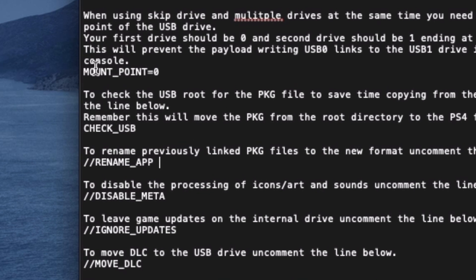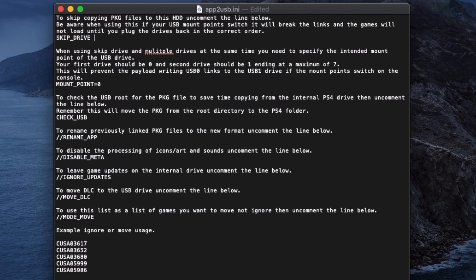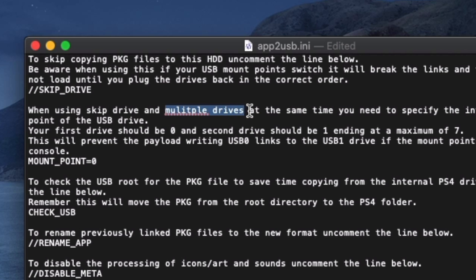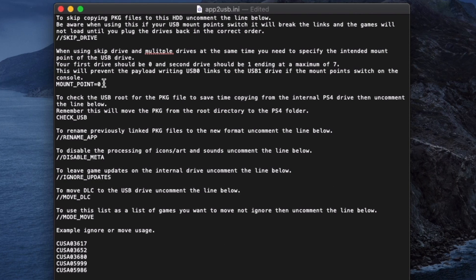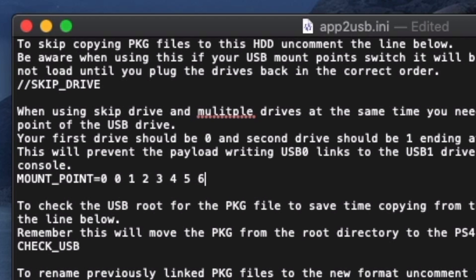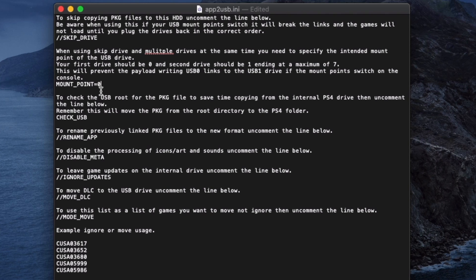So let's talk about 'skip_drive' — if you have this active, you're telling apt2usb: 'Don't do anything on this drive, just leave this drive aside.' 'Mount point' comes into play if you have multiple drives at the same time; you need to specify the mount point of the USB. So if you have two external hard drives, you name them zero and one; if you have three, then zero, one, and two. Right now it's mount point zero because it's the very first USB.